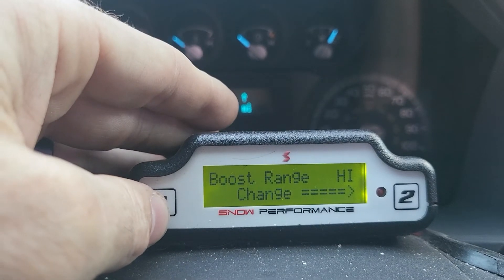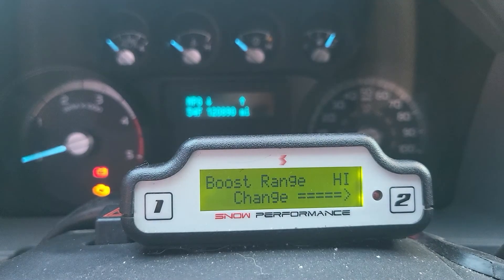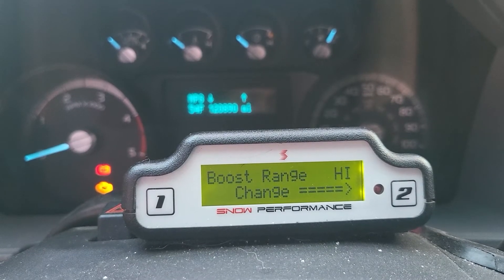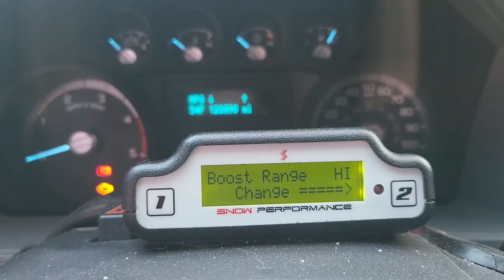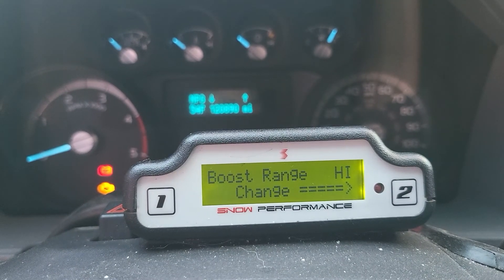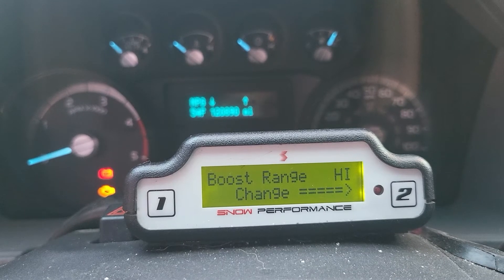The boost range is the easiest thing to set up — there's low, medium, and high. High is for anyone running 25 pounds of boost or more, medium is for 18 to 25, and low is for anyone running less than 18. This essentially calibrates or tells the controller what your max boost range to expect.